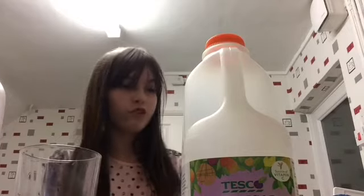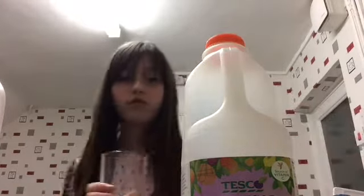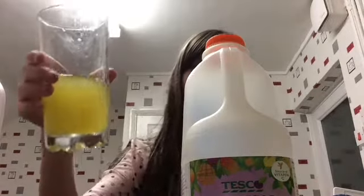Oh, and you're also going to need water, which I'm just going to pour from the top. You can see that it's up to there.